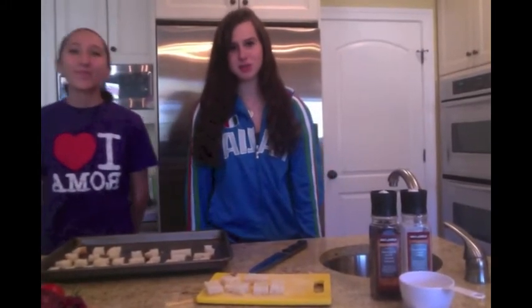Welcome to our Italian cooking. My name is Francesca and I am Amelia. Today we cook the panzanella.